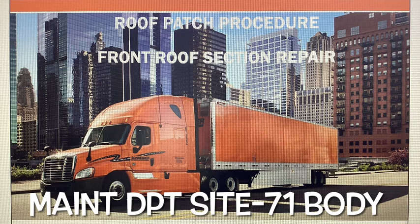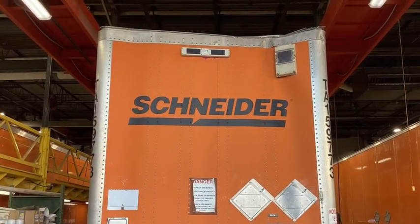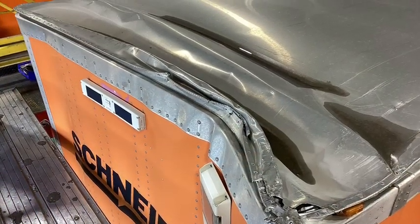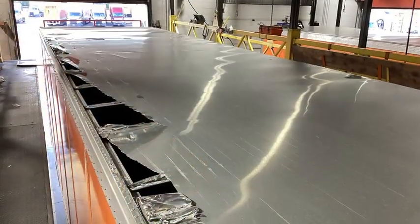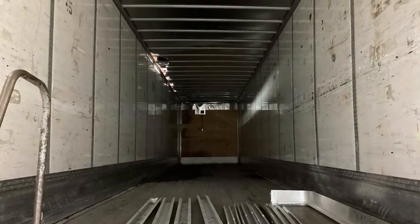Our roof patch procedure can be found on SharePoint under System 71 body. Be sure to take your before pictures and attach them to the work order. This video is going to go through a little bit more than just a roof section, so I wanted to show you what this trailer looked like before.